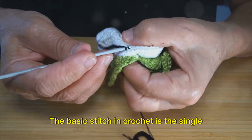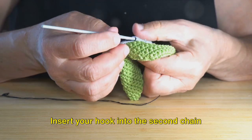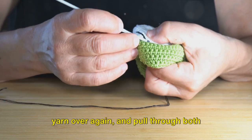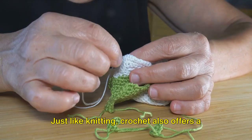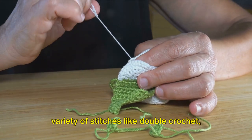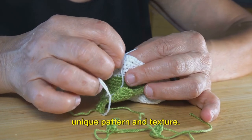The basic stitch in crochet is the single crochet stitch. Insert your hook into the second chain from the hook, yarn over, pull through, yarn over again, and pull through both loops on the hook. Repeat this for every chain. Just like knitting, crochet also offers a variety of stitches like double crochet, treble crochet, and more, each creating a unique pattern and texture.